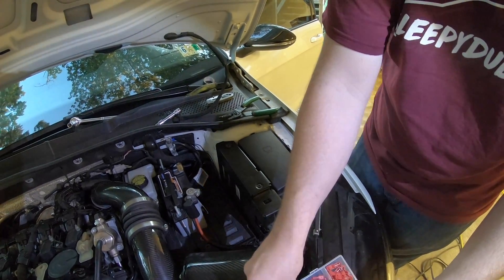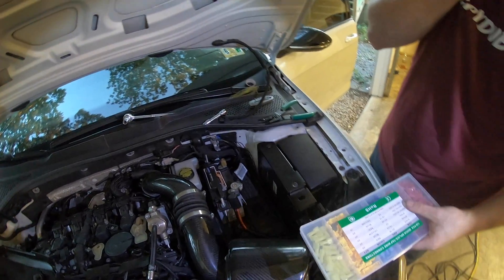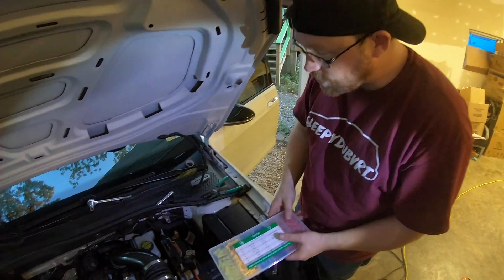Right now the battery's dead because I have a race battery and somehow that thing ran out of juice.